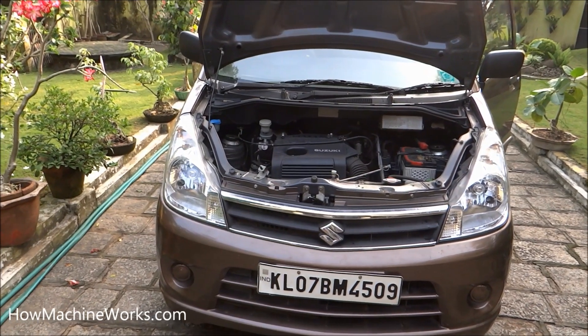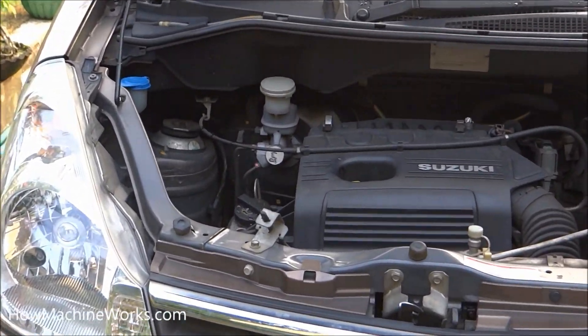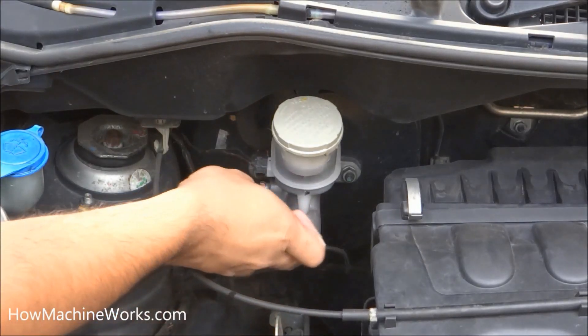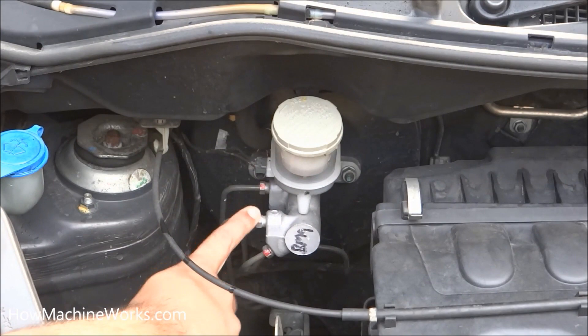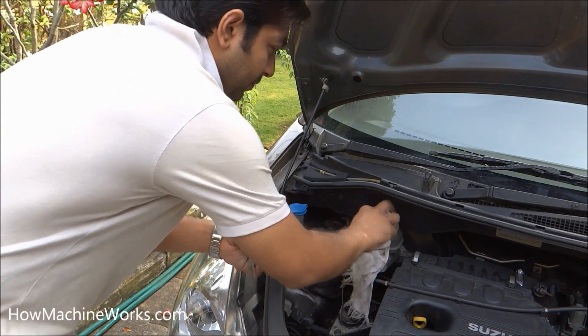Now it's open. Checking the brake oil level is a very critical exercise, so let's go towards the brake master cylinder and the brake reservoir. That's the reservoir and the master cylinder right there. At the bottom we have the brake master cylinder — you can see the metal hoses which are leading to the brakes on the tires. Those are the metal hoses from the brake master cylinder, and that's the reservoir.